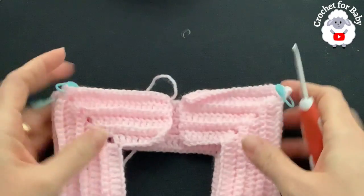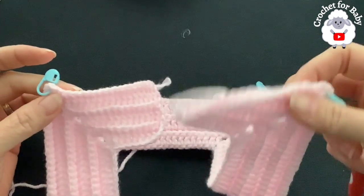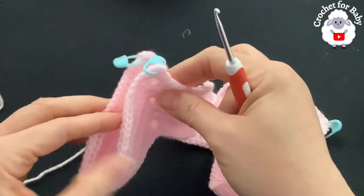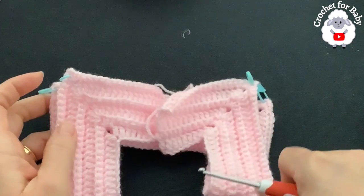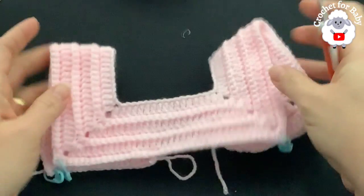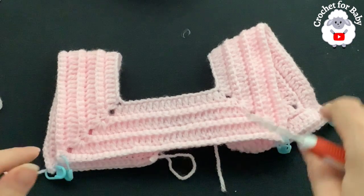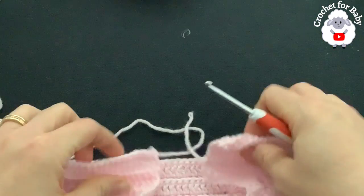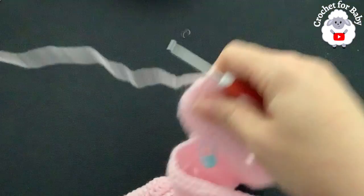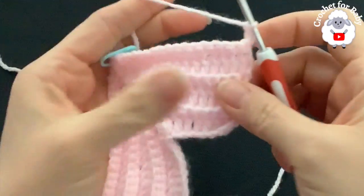Before dividing, let me tell you how many stitches are in each section. Each front panel has 19 single crochets; each sleeve has 46 stitches; the front has 38 stitches; and each panel has 19. So: 38 for the front, 46 for each sleeve, and 19 for each panel. Now we're going to divide the sleeves — this will be the first row of that section.